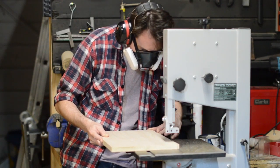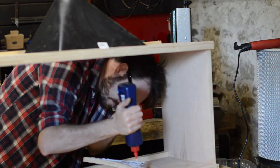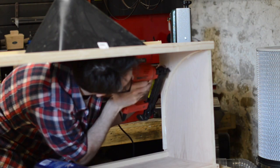I want the front of the box to be curved so the dust can fall down towards the port at the bottom, so I cut out some curved pieces of ply on the bandsaw using my dust mask, and then I could glue and nail these in place.